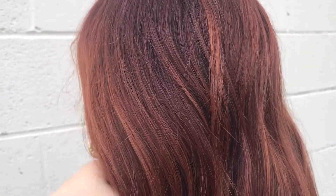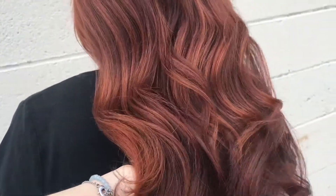Hey everyone, it's Brett from NoticeBernard, and today I'm going to be showing you guys how I use TCA, our color accelerator, for gray coverage and beautiful color dimension.